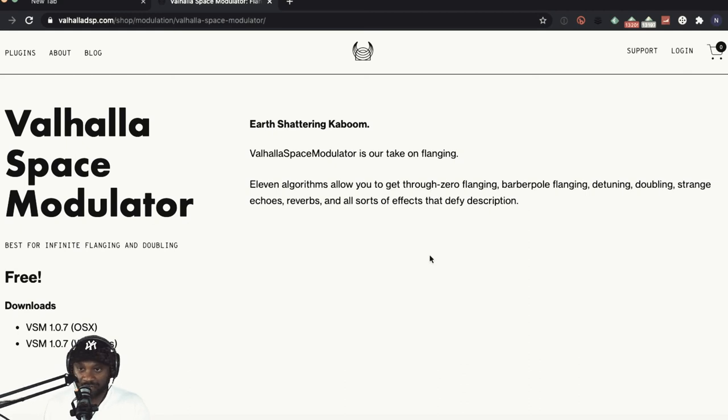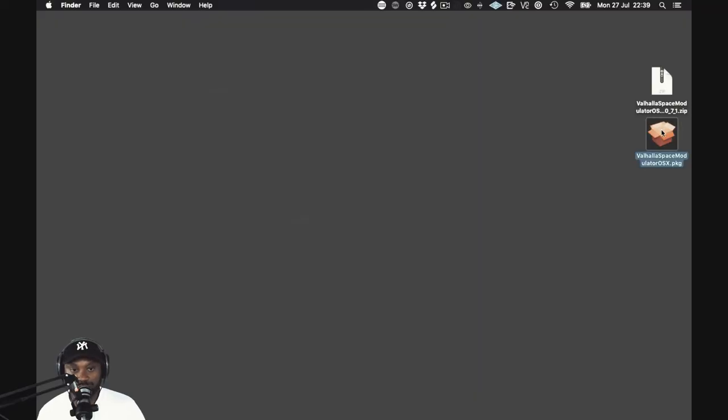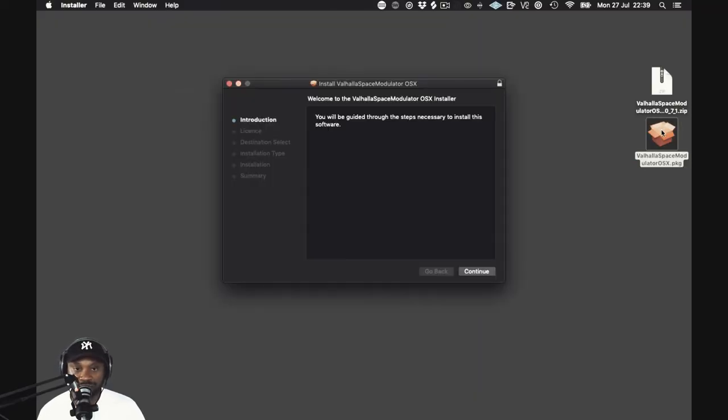You need to go to valhalladsp.com/shop/modulation/valhalla-space-modulator. Depending on what system you're on, the download link is there — just go ahead and hit that. Once you've downloaded the installation file, click on it.